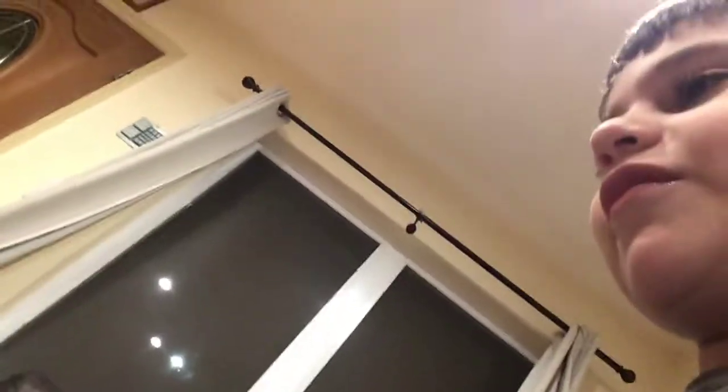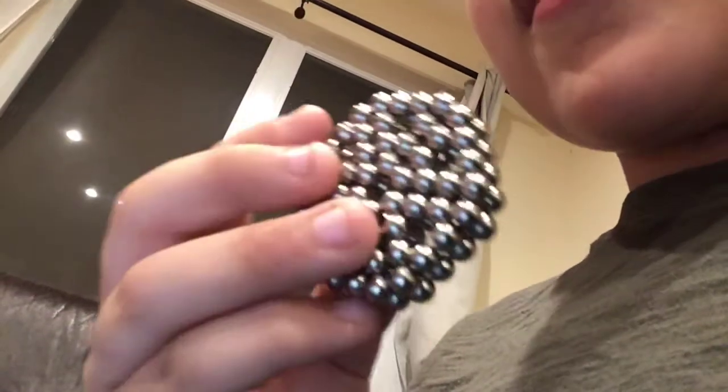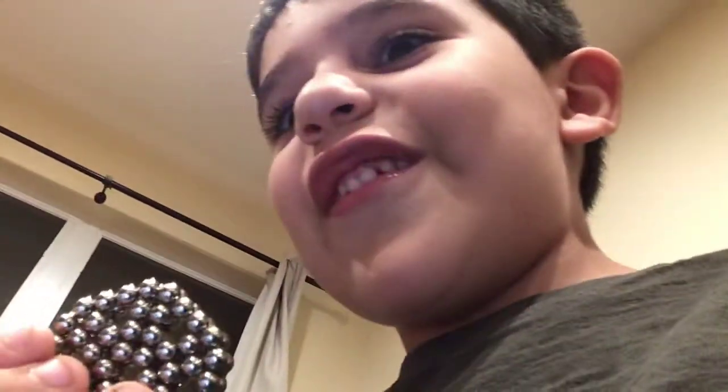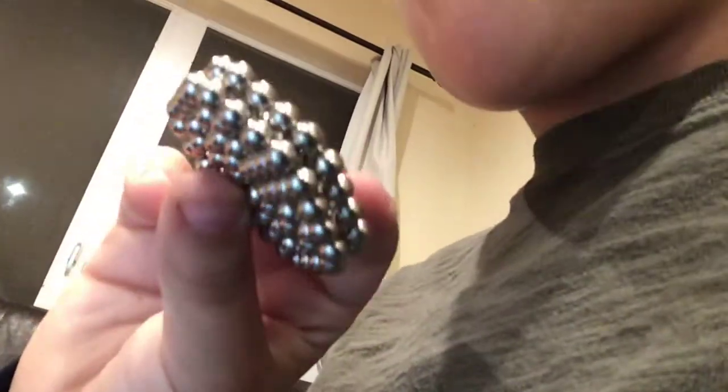The bowl of nothingness is where it goes. And this hexagon — I'm not going to put it in the bowl of nothingness. But it was made out of, like, I don't know.